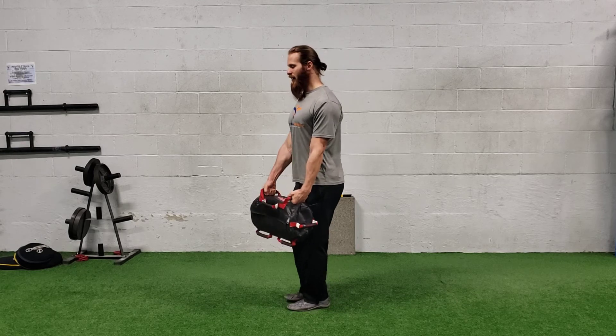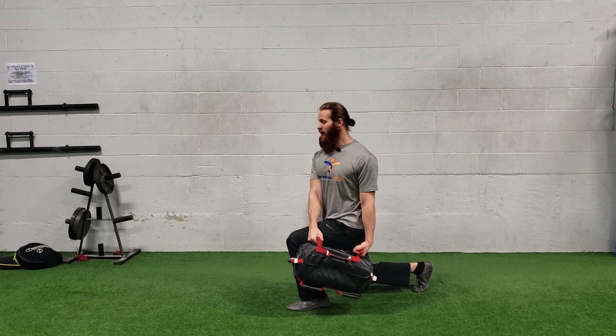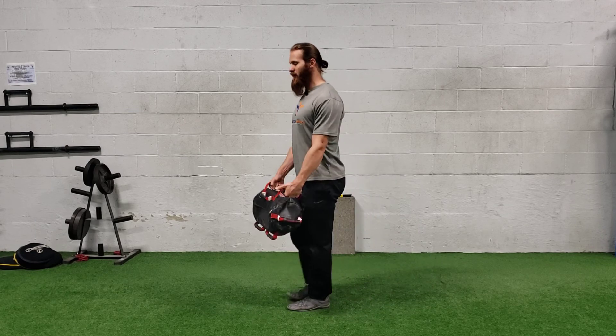As you lunge backwards, you're going to rotate that bag over the front leg. Notice how my chest and my shoulders are rotating, but not my head and not my hips, and just drive back through. So I'll step and rotate, drive and bring it back.